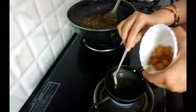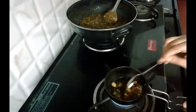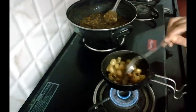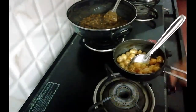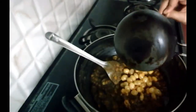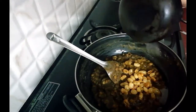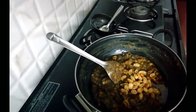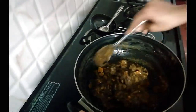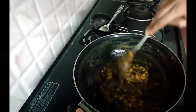Now I will mix in some of the ingredients and prepare the dish. I will cook it now. Let's mix it all together and the dish is ready.